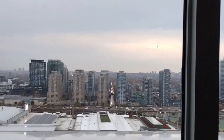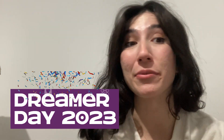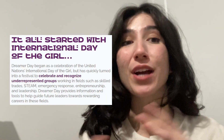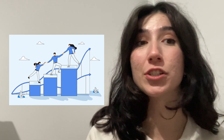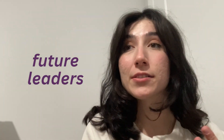Good morning from rainy Toronto — just kidding, I'm back home. I was there attending Dreamer Day 2023, a Canadian event held by We Build a Dream that recognizes underrepresented groups in fields such as the skilled trades, anything in STEAM, entrepreneurship, emergency response, and leadership. The whole goal of the event is to provide tools and resources for future leaders looking to have fulfilling careers in these fields.